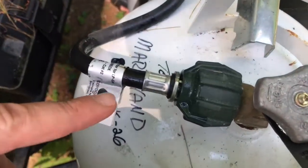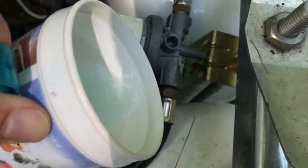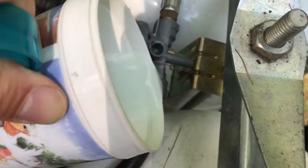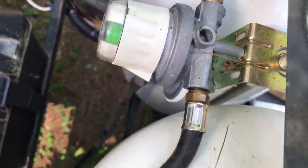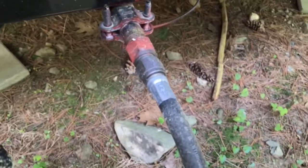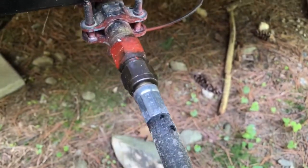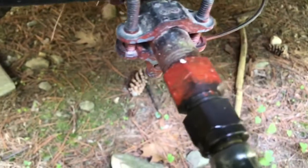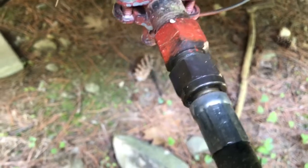Take your soapy water and run it along the areas you'd like to test. Typically what would happen is you would see bubbles come up because of the soapy water. So if you suspected a leak at a fitting, you could put some water on there and if it were leaking, it would be bubbling around. But these connections seem pretty tight.